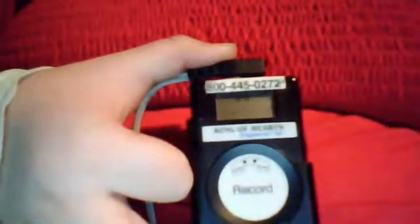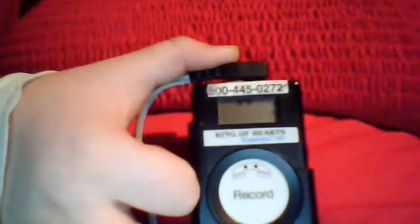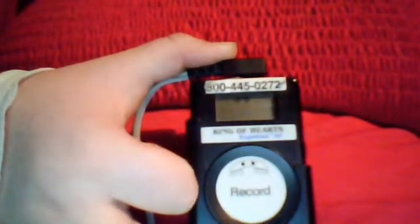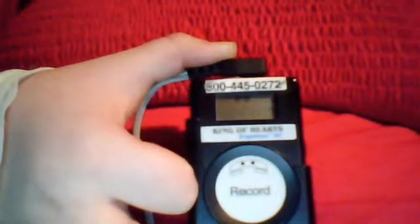What you're hearing is my heart rhythm. Once you get your recording, the first thing you're supposed to do if you're at home or in an area with a landline phone is hit the call button. I'm going to make another video because I'm running out of time — my next video will be how to send over an EKG using your event monitor. Thank you.